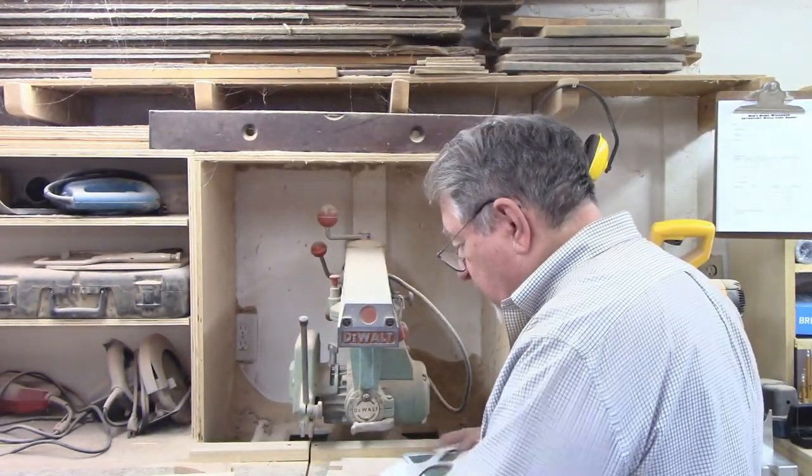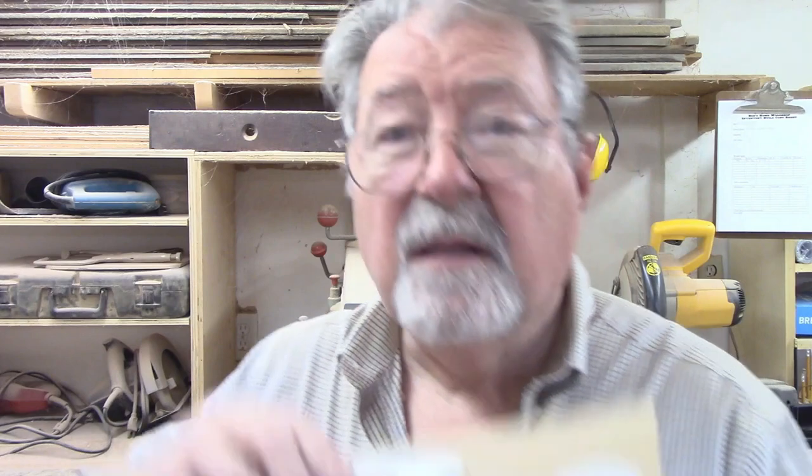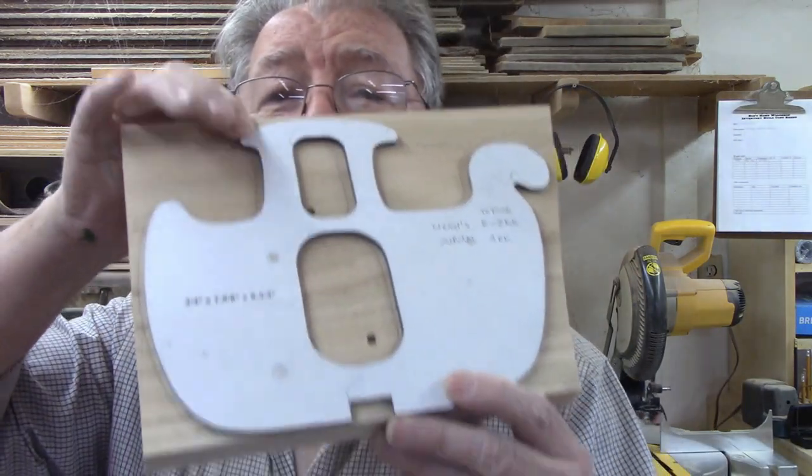The blank for the ark is three-quarter inch thick red oak, eight and a half inches wide and ten inches long. I take the template, place it on the wood, and trace it with a pencil. I drilled two pilot holes to make the interior cuts for the door and window.